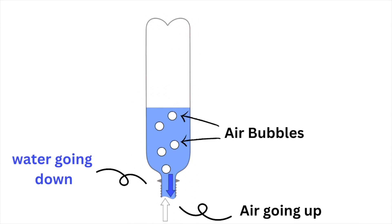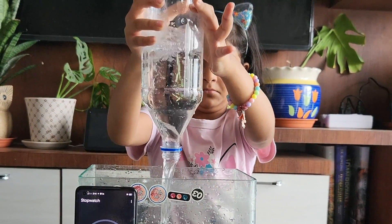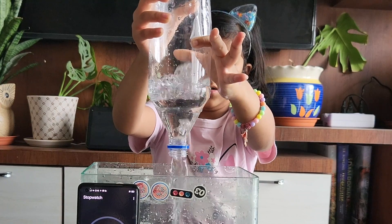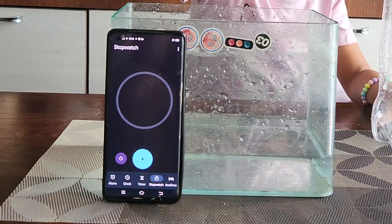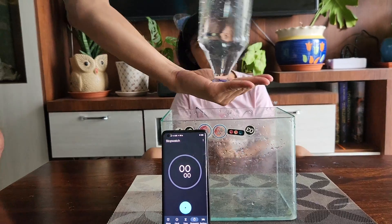In the narrow neck of the bottle, the air has to pass around the water. If you just turn the bottle upside down, this happens in a series of glugs — some water falls out, then a bubble of air passes up the neck of the bottle, then another lump of water falls out. This means the water has to speed up then slow down every glug, which is a very slow process.